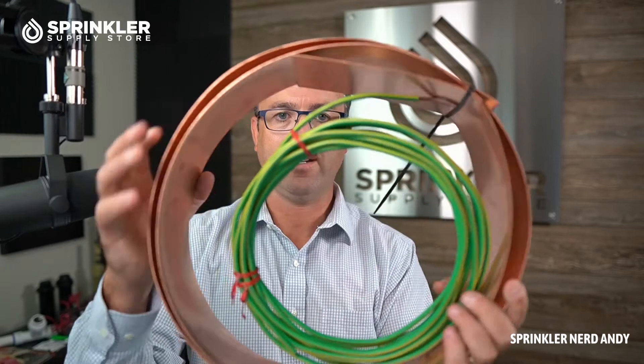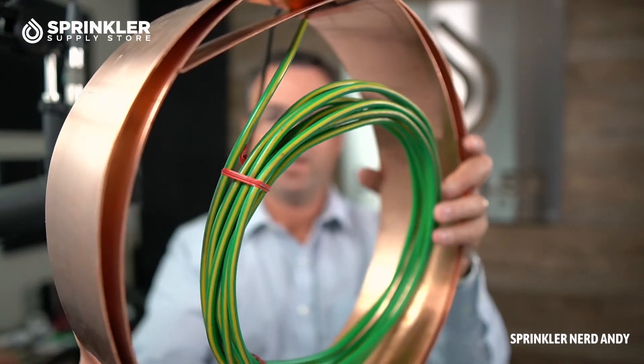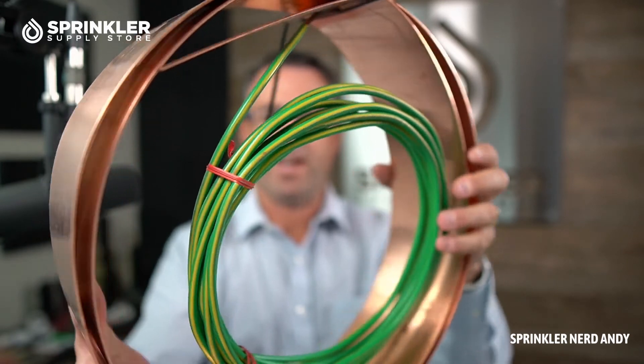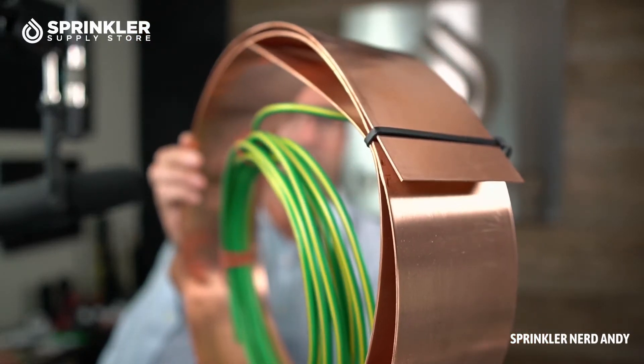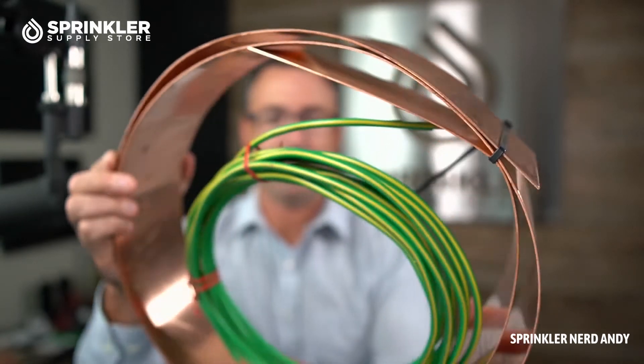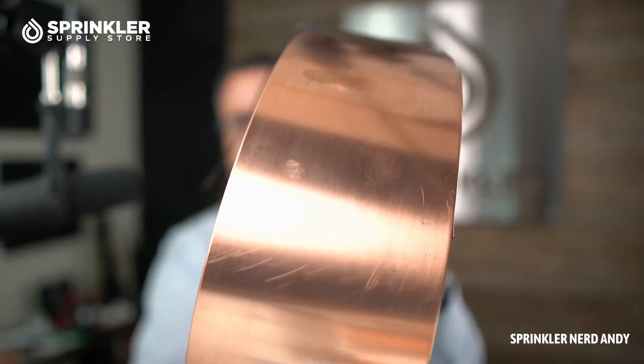If you've used a ground rod and you're not getting the resistance you're looking for, you can add another ground rod or add a ground plate like this. You can cover it with something called a perset material that will help create the resistance needed to meet specification and serve as that off-ramp for the surge event.